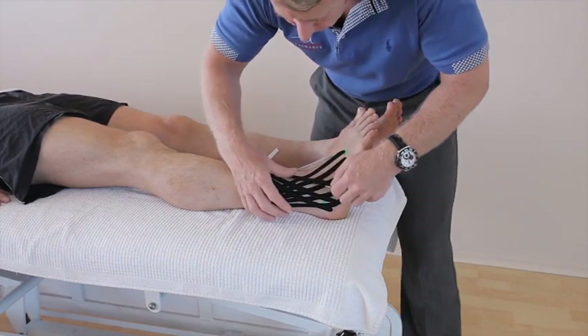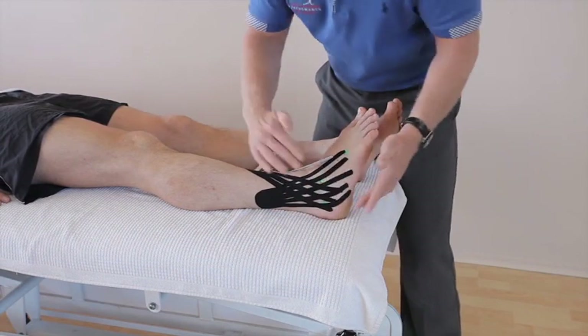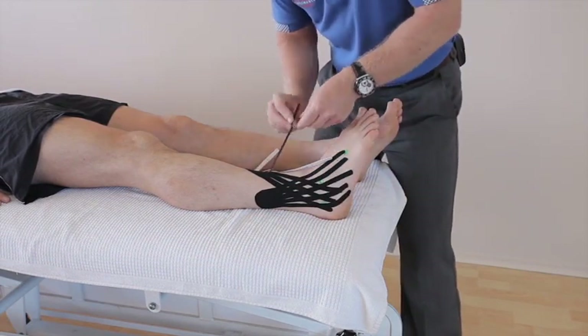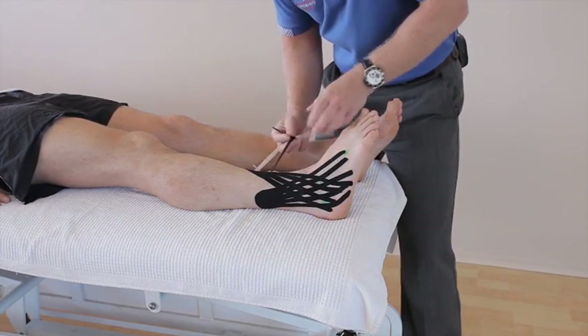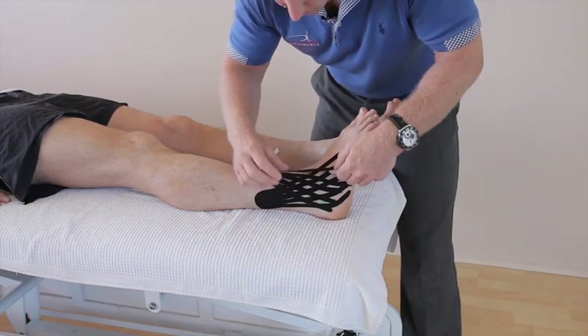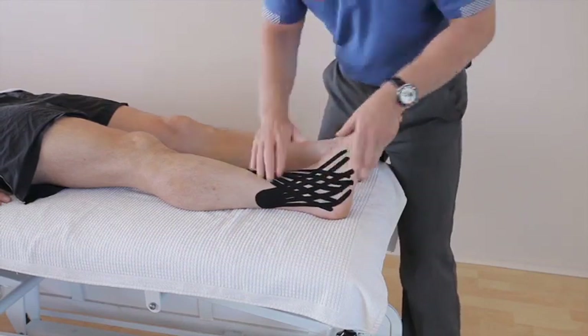Moving onto the third finger, laying it down like so. If you've got the tape too long it will start to drift under the foot, so bear that in mind when you prepare the tape. Applying the last finger — you can apply the tape medially as well as laterally, because the bruising tends to be on the inside as well.